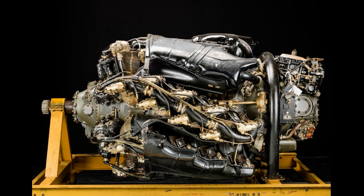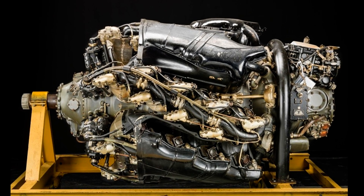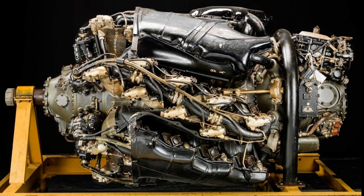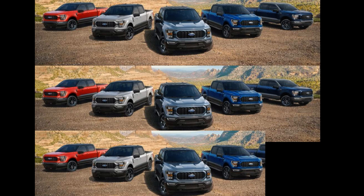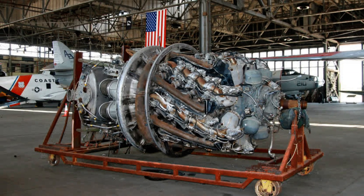It contained 28 cylinders, displaced 4,362.5 cubic inches — that's 71 liters — which is also the equivalent of 14 Ford F-150 truck engines. The Wasp Major could produce 3,500 to 4,000 horsepower.